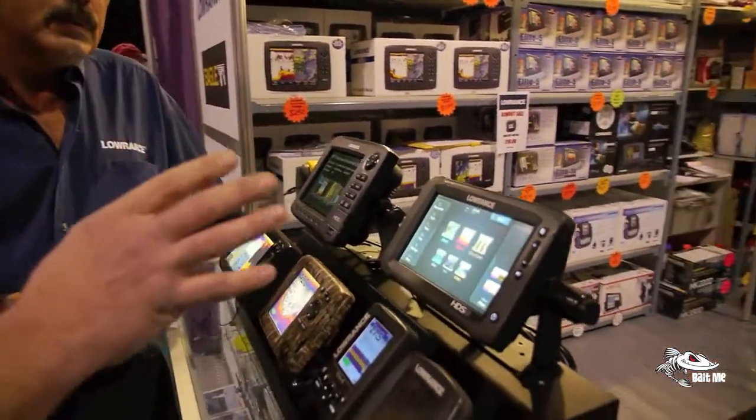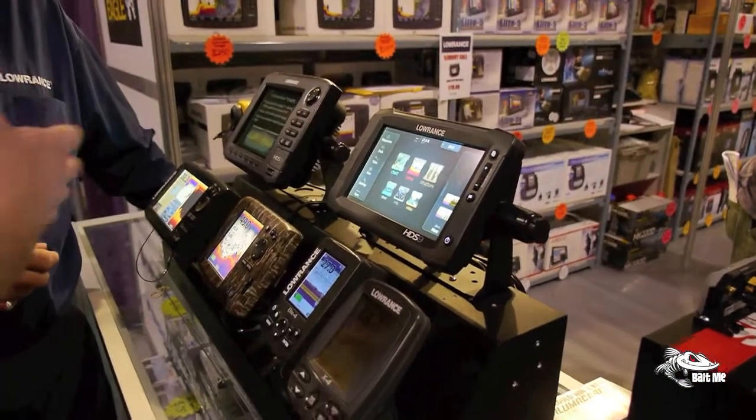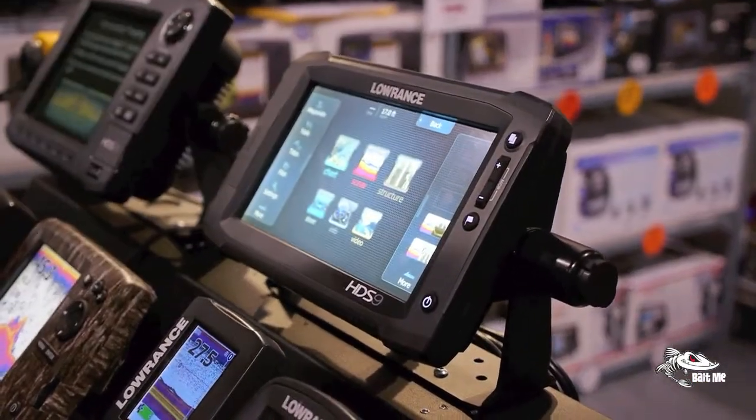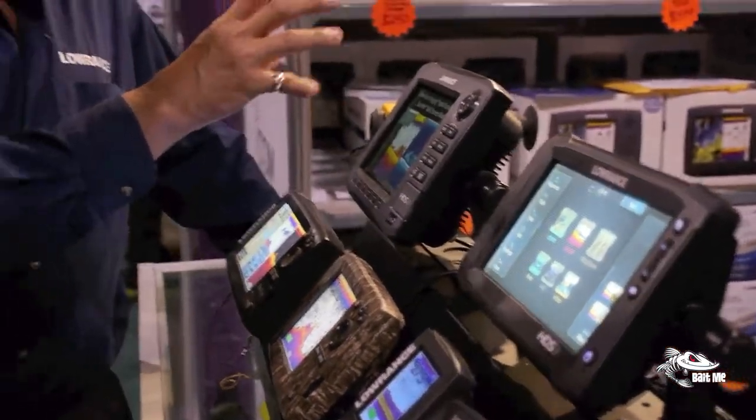With the touchscreens, is it all compatible? For example, I have the LSS One — is it compatible with the LSS One and LSS Two? Absolutely. They're compatible with all of our HDS units. The touchscreen is compatible with the HDS Gen 2 for side imaging. All you have to do is buy the transducer — the box that ran the LSS Two is now built in. You buy the touchscreen unit and just add the transducer. It'll also run side imaging on a 5 or 7 or anything in the HDS Gen 2 lineup at the same time.